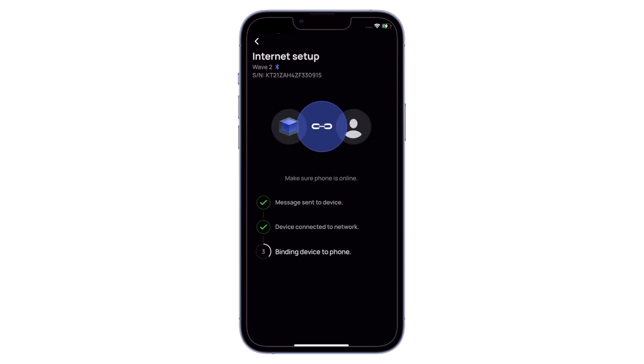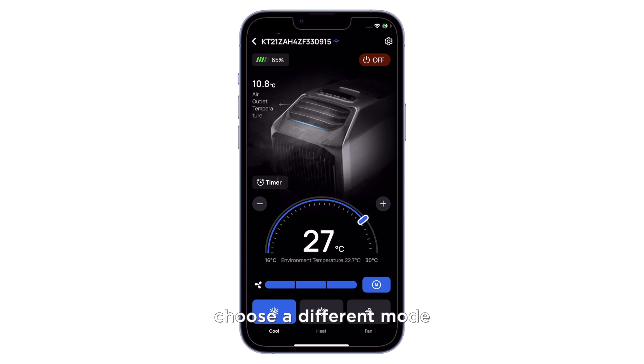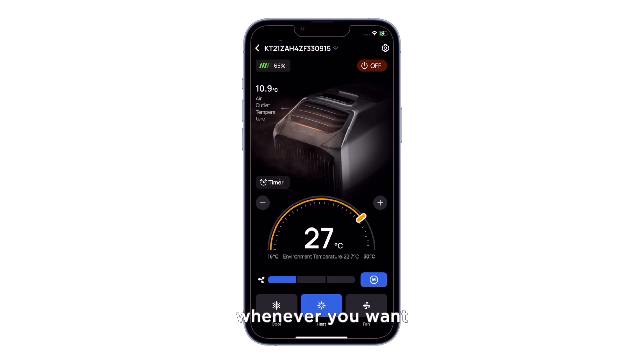Set the details as needed. The app will make it easier for you to choose a different mode, so you'll have peace of mind knowing that you'll stay cool or warm whenever you want.